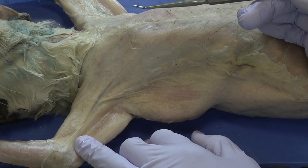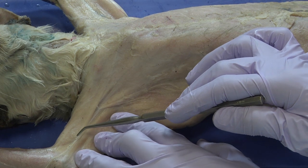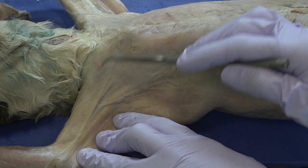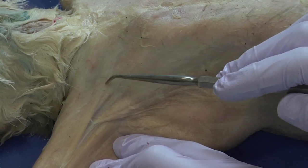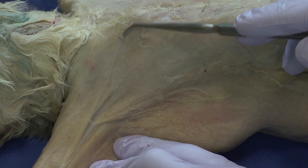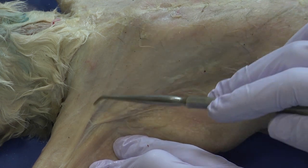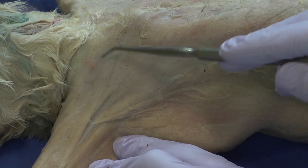Muscles have a point of origin and a point of insertion — those are the attachment points for the muscle. If you look closely and follow the direction of the muscle fibers, you can see that some fibers run horizontally, while moving down, the striping is arranged in a different orientation, traveling more along an angle. At the line where that transition occurs from horizontal to diagonal, that's where the separation between one muscle and another is.